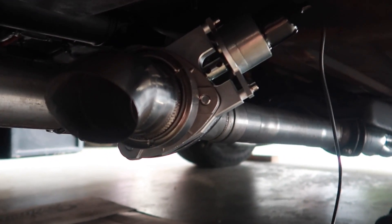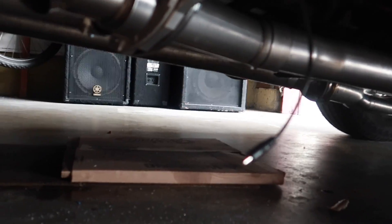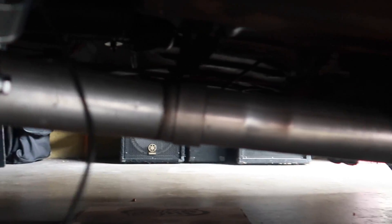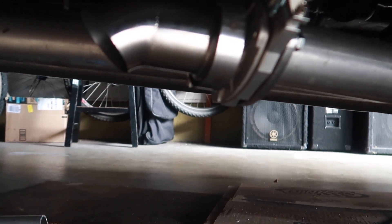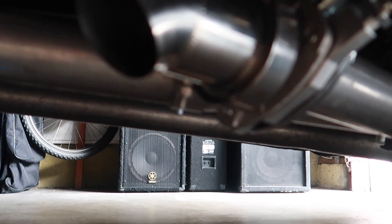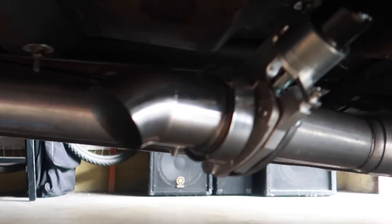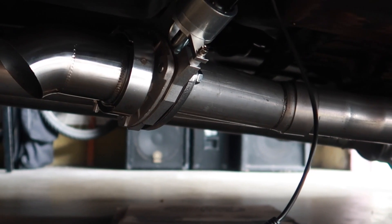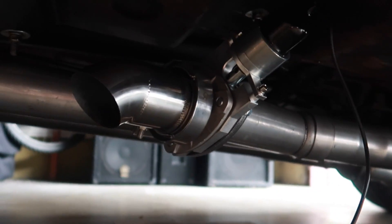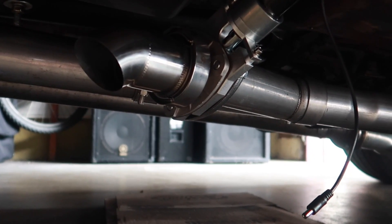All right guys, we got her in — all locked down, it looks pretty good. I think it fits in there super nicely. It's not low at all — the motor itself is maybe just an inch lower than the original exhaust, but I like the way it's sitting. Super nice. So next we're going to go over to the other side, do the second one for the dual exhaust, and then after that get this thing wired up and test it out.